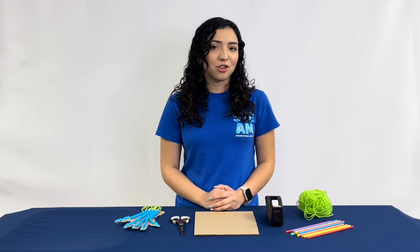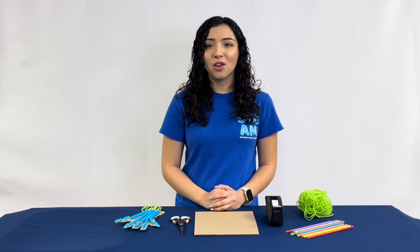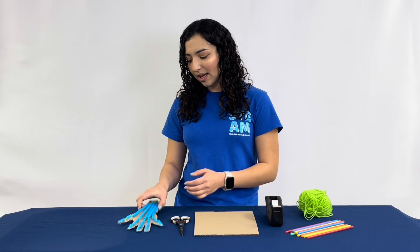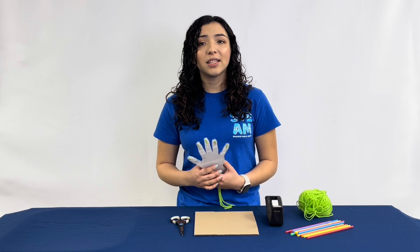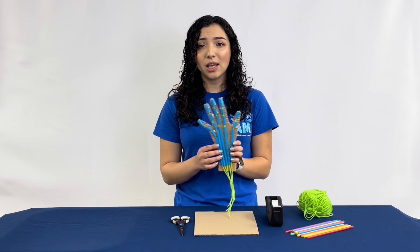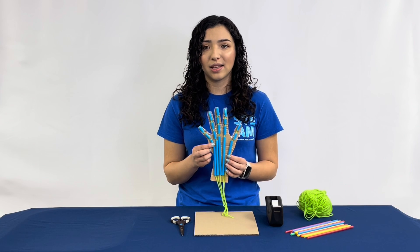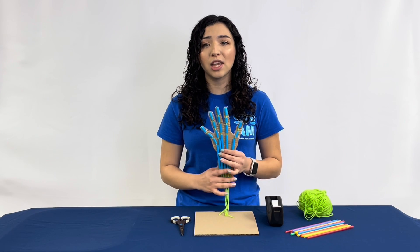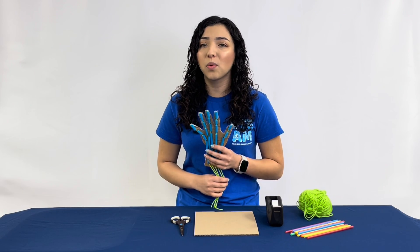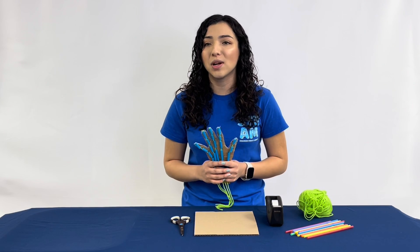Did you know that there aren't actually any muscles in your fingers? Your fingers are connected by a tendon, which in this experiment is the string. Tendons are a type of tissue that connect our muscles to our bones. Bones can be visualized as the straw in this activity. The muscles in your forearm pull on the tendons to move your fingers, which we will be able to see in this activity once it is complete.